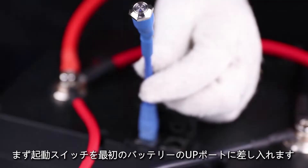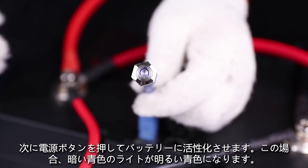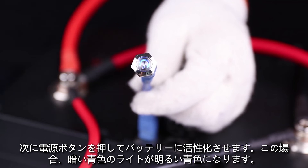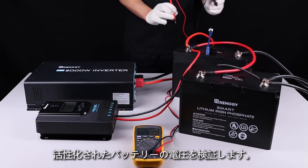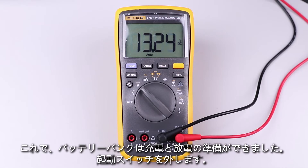We will use this adapter kit to connect the panel to the Rover Elite. Connect the appropriate line on the adapter kit to the appropriate PV terminals, then press the power button to activate the battery bank. The dim blue light should now become bright blue. Check the voltage to validate an active battery bank.